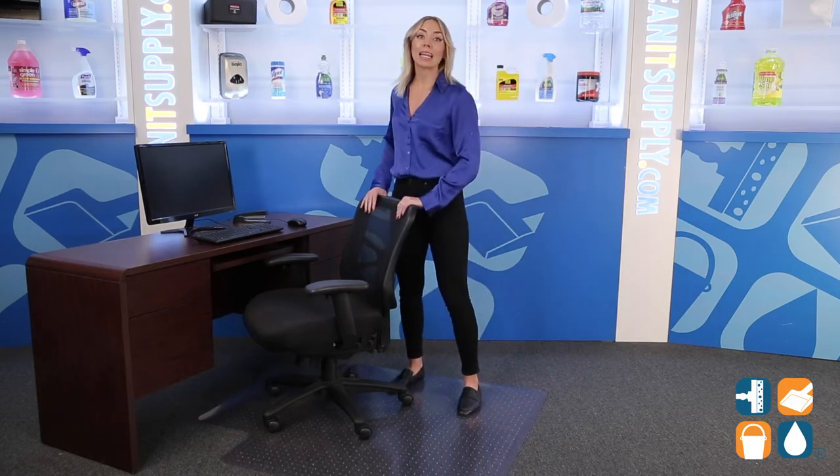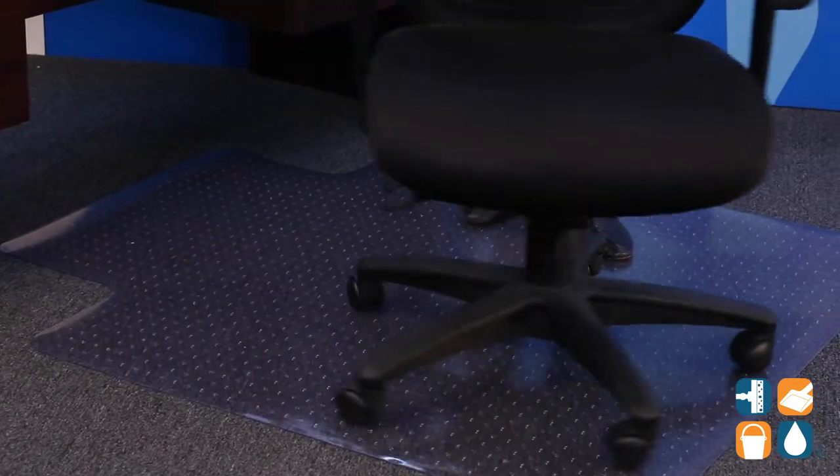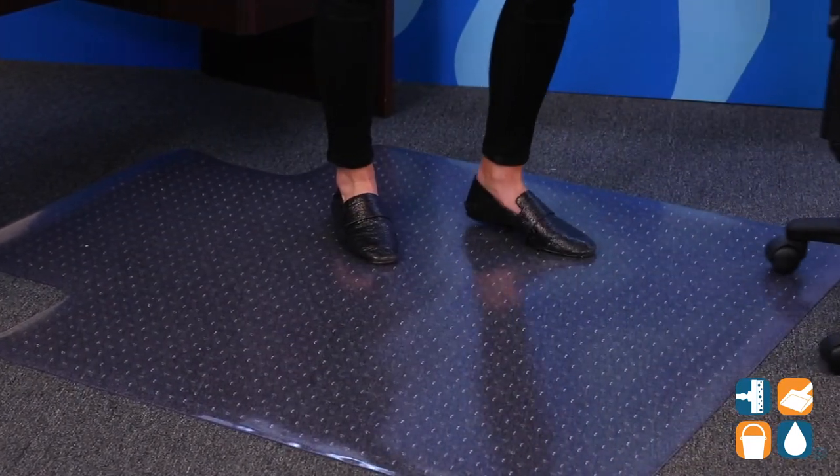If you treat your office chair like the teacups in Disney World, then you're going to want to listen up. I'm about to share something I bet you didn't know — it takes 4.5 times less effort to move a chair on carpet when using a chair mat. How about them apples?